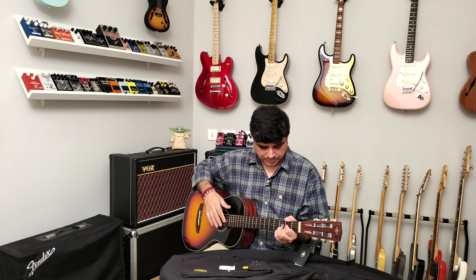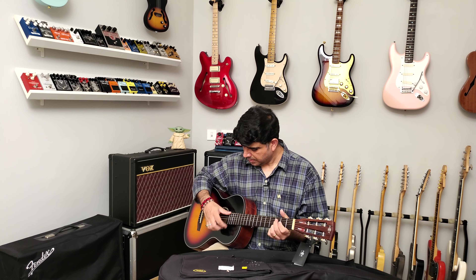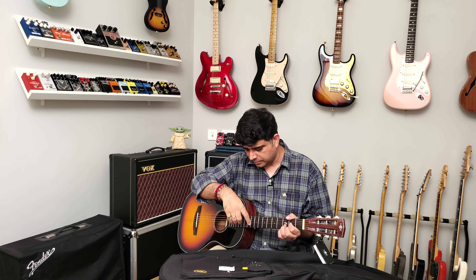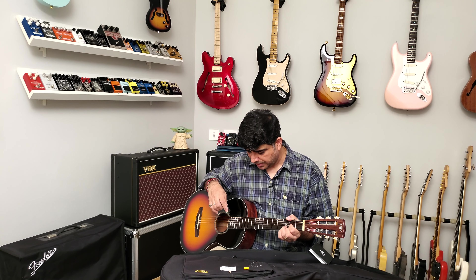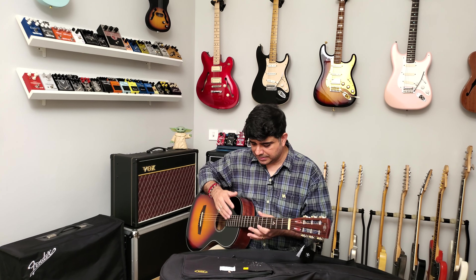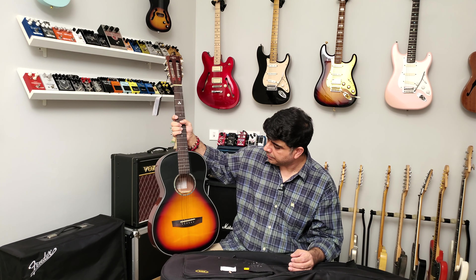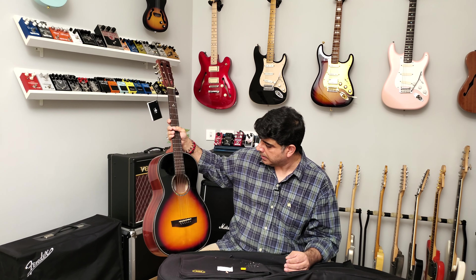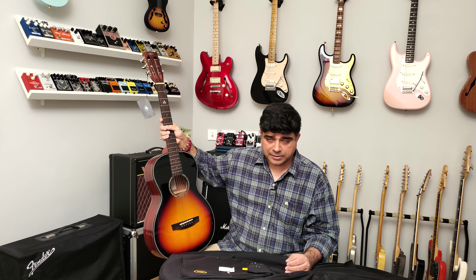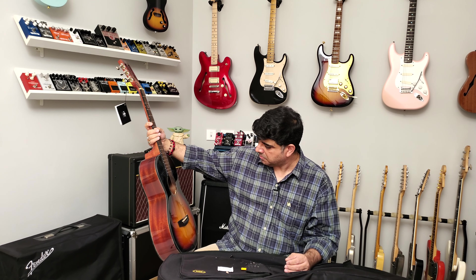Solid top instrument. I've seen many so-called parlor guitars that have the 12th fret just above the body, not smack on the neck-and-body joint — and that's really not a parlor; that's more like a mini, baby, or travel-friendly guitar. This is proper parlor shape. I'm really, really happy with it looking at it. It looks beautiful. I do have other mini guitars that are not parlor shapes, but wow — that looks cool.